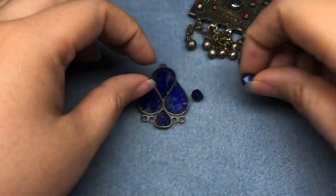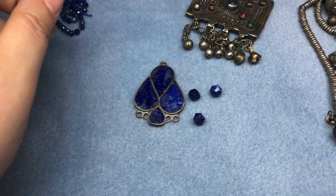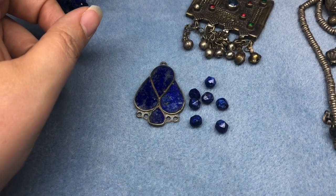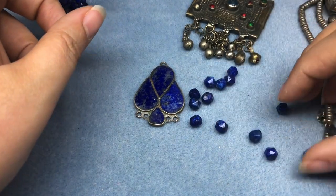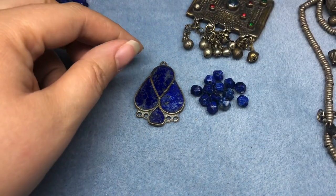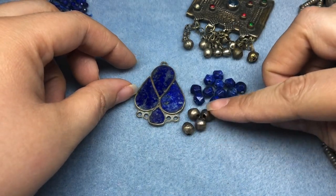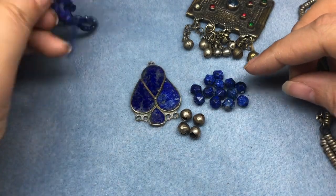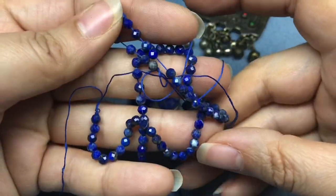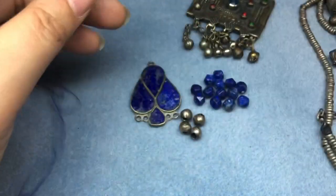I have some smaller star cut beads. On the last necklace I made, I used larger ones that Ebony gave me — thank you again, Ebony. I have some little silver African beads that came off of a recycled coral necklace. I also have some smaller cut lapis; the larger one came from Sam's bead box and one came from the bargain bead box, I think.